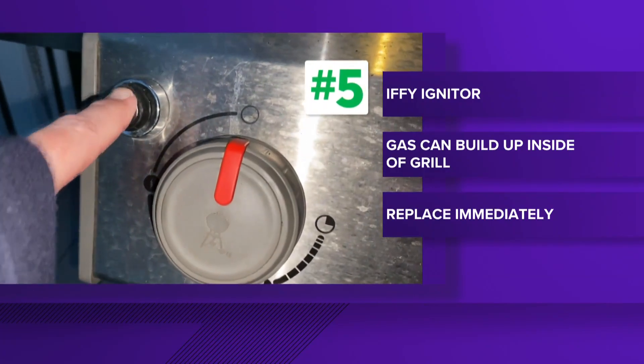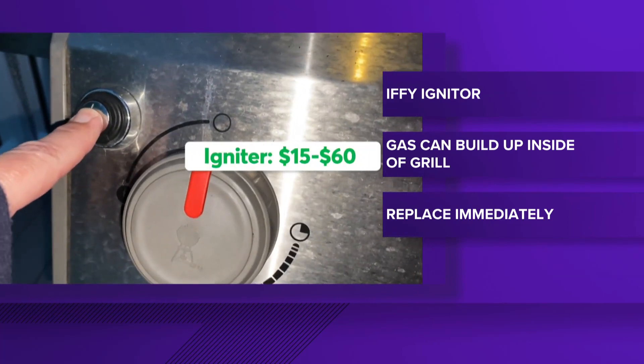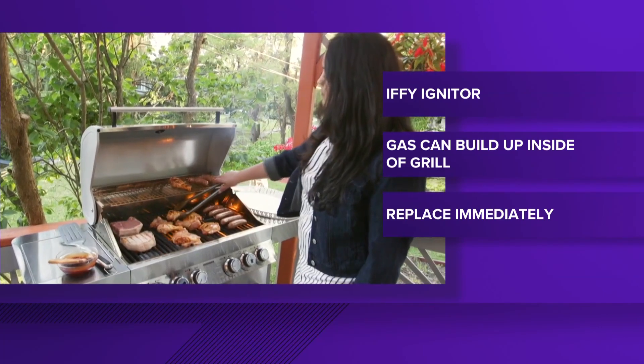And finally, number five: an iffy igniter. An igniter is a part you want to replace immediately when it starts to falter, because gas can build up inside the grill.